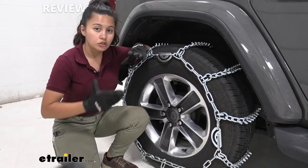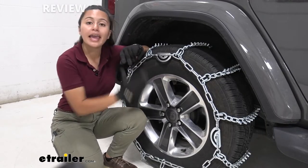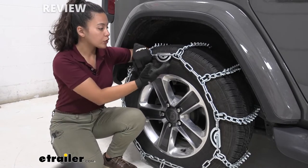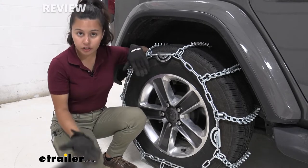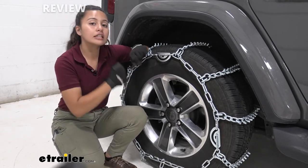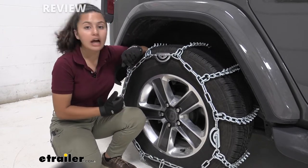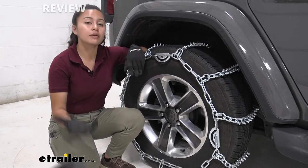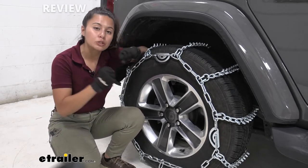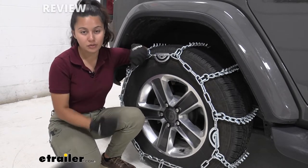These are designed to be aggressive tire chains, but they also have cam locks, which are more for ease of use. If you need a little bit of extra tension, that's what the cam locks do. I personally also recommend picking up rubber tensioners, because as you go along you want to maintain that tension and add to it with those tensioners.